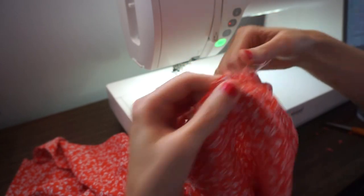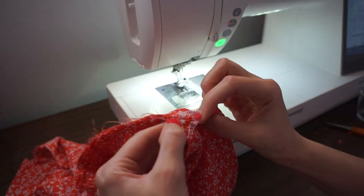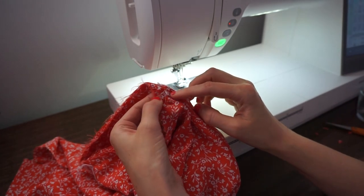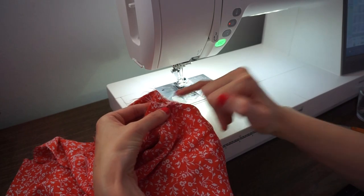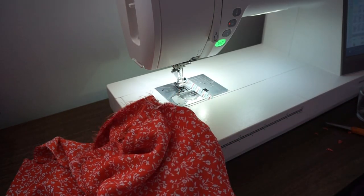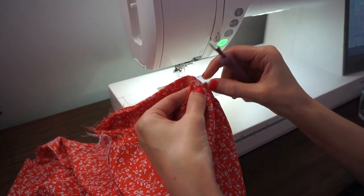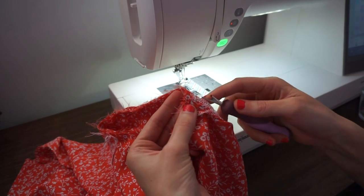This looks really good — no puckers. The only issue is at our seam. This often happens when you have a seam allowance on the underside next to the feed dog, so you can get bunching. I'll just unpick that and resew it. I'll turn my top the other way and stitch from the other side so I make sure the seam allowance is really nice and flat.